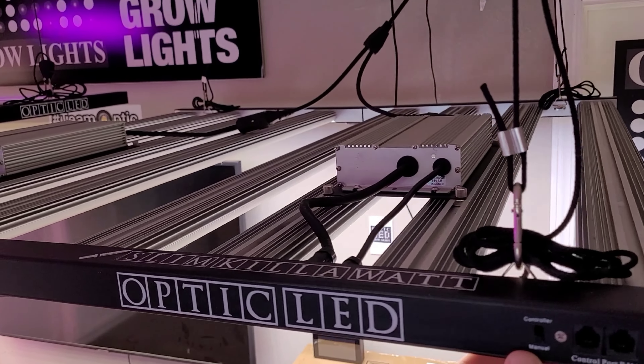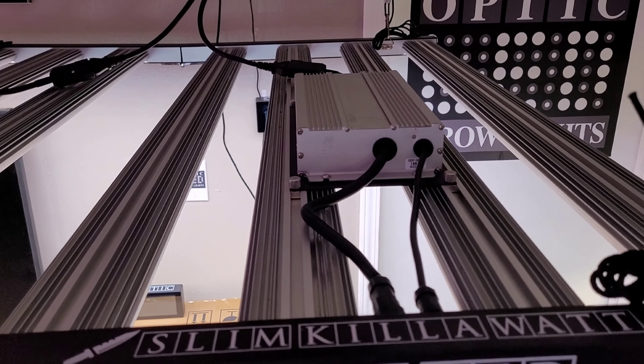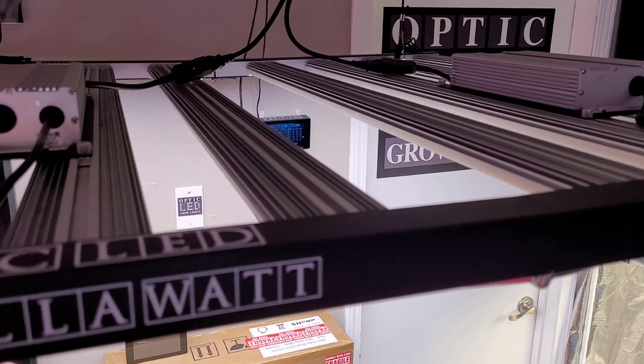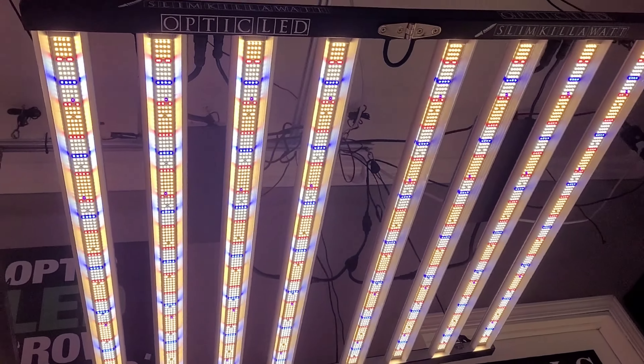The Auto Sunrise is really easy to set up on this light — just plug the controller in and you're good to go. You have a dual driver setup. Visit OpticLED.com to take a look at the full specs and details on the Slim Kilowatt.